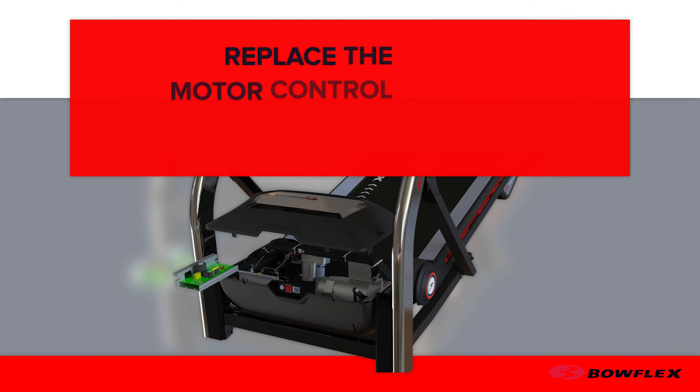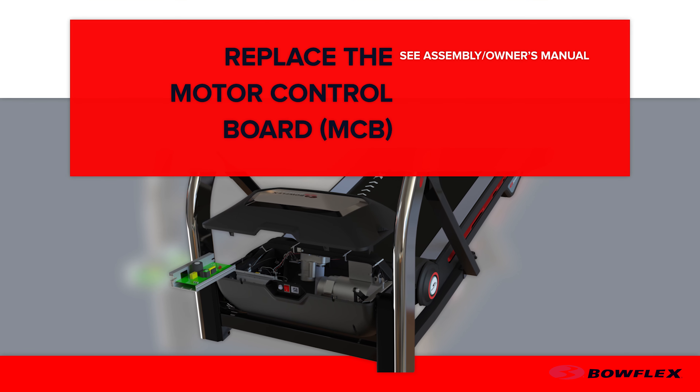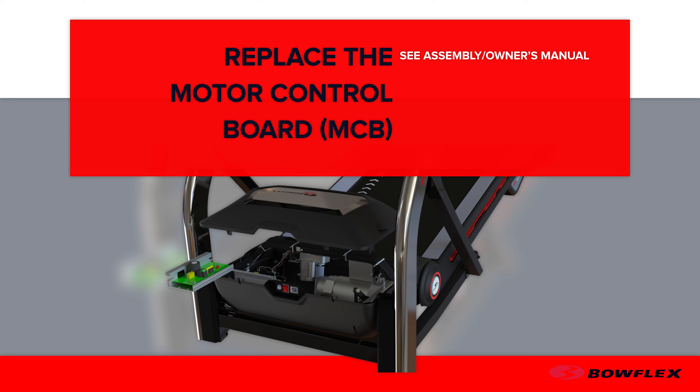Bowflex. In this video, we will show you how to replace the MCB Motor Control Board. Before you begin, please make sure you read the assembly manual thoroughly as it contains important safety warnings and service tips.